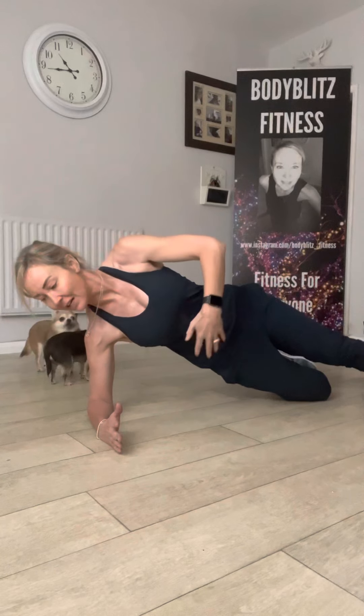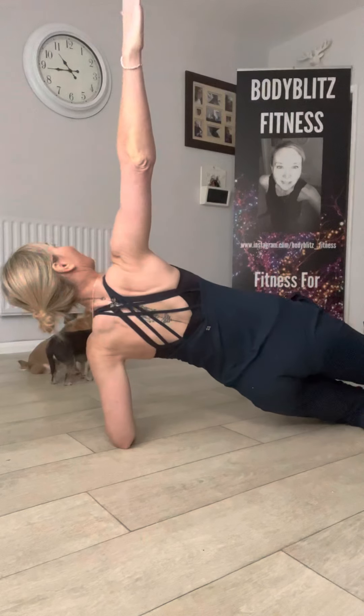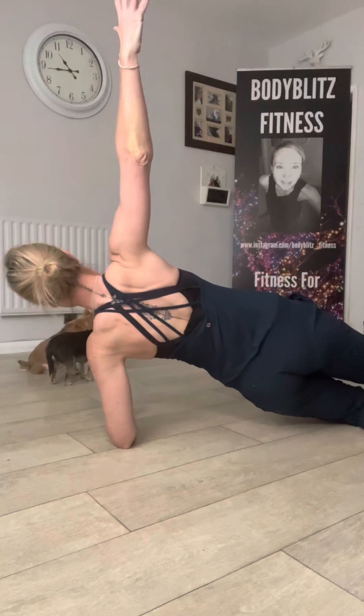I've got one knee down and one leg straight. Can you see where my elbow is? It's right underneath my shoulder. And if I touch here, these muscles are really nice and tight. Then come back to centre and turn — notice I've got my top leg straight and my lower leg bent. That's quite a nice way of doing it; you can do it really slow.